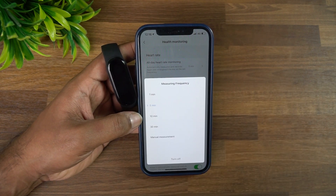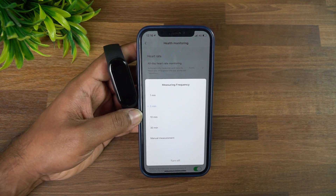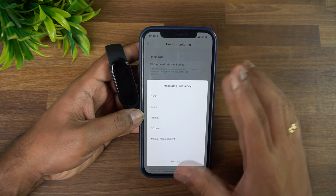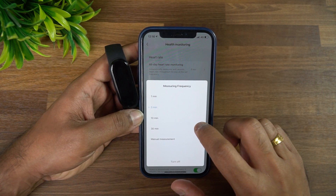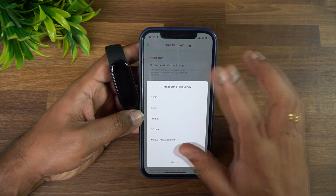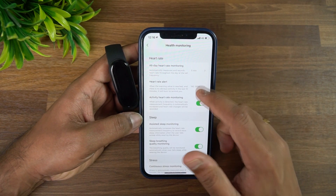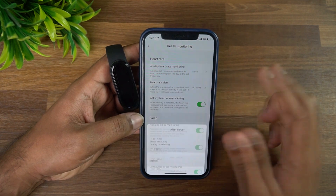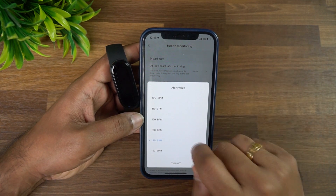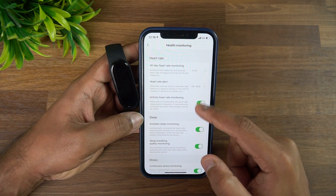In health monitoring, there's an all-day heart rate monitoring option with intervals of 1, 5, 10, or 30 minutes, or manual measurement. 5 or 10 minutes is recommended for a balance of accuracy and battery life; 30 minutes is better if you want longer battery life. You can also turn it off entirely. There's a heart rate alert — if your heart rate exceeds a set value, the band will alert you.